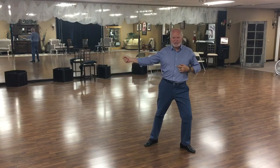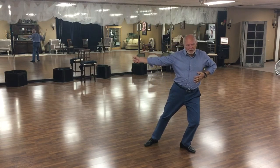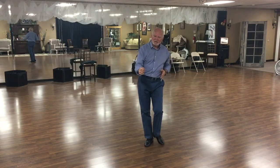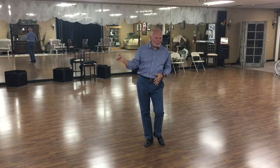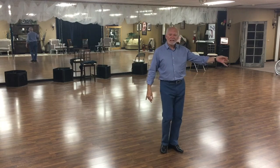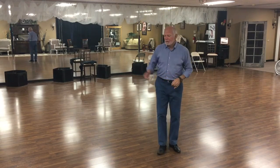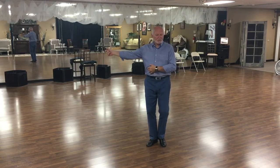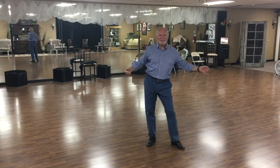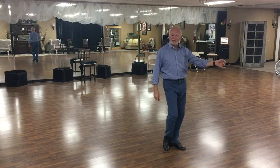We're going to do a lunge to the side on count one, pull back on count two — and that's while the lady's walking through. Then we do our triple step in place, switch hands, and go to our anchor step. So from this right side position, we're going to do one, two, three and four, five, and six.